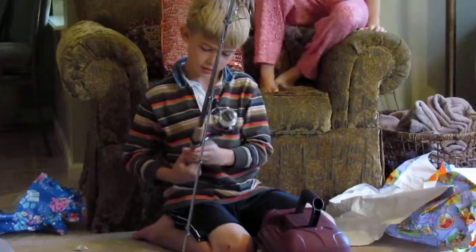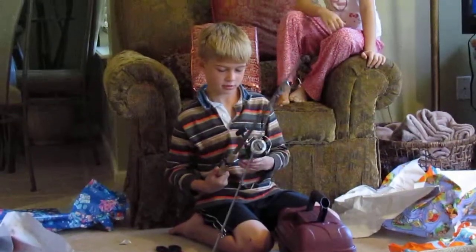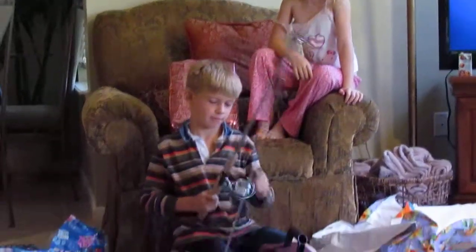You know where I got that? At Strike Zone — the biggest fishing store in Jacksonville. It's a freshwater pole, and that's how we're going to start catching some fish on that river pier.